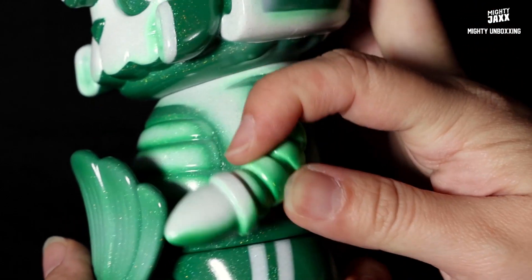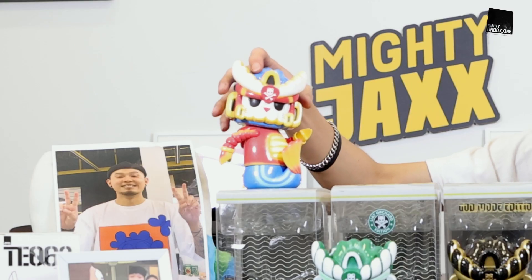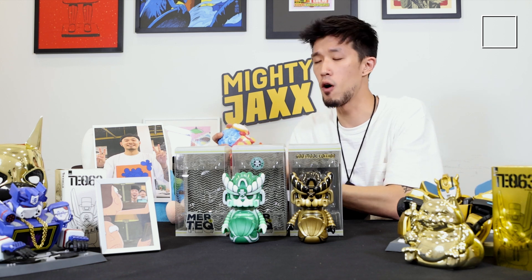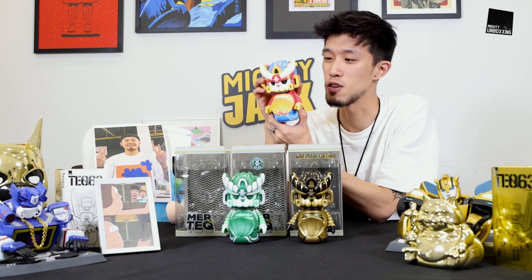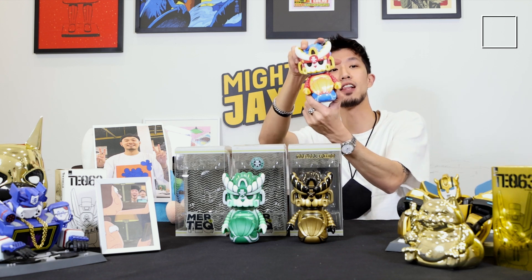The special thing about Mertek is that you can actually turn his head and pose him. His arms move as well, so you can pose him in a very cheeky pose. The colorway infuses Singapore and Philippines elements into the whole toy itself. Our art director Josh, who's from the Philippines as well, chose a very unique and yet representative color of both countries.